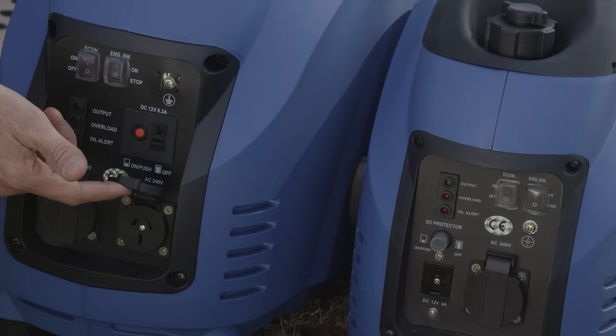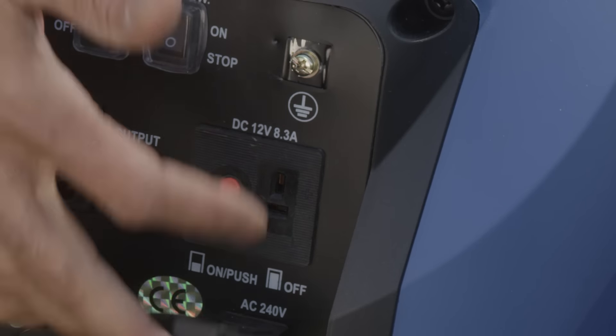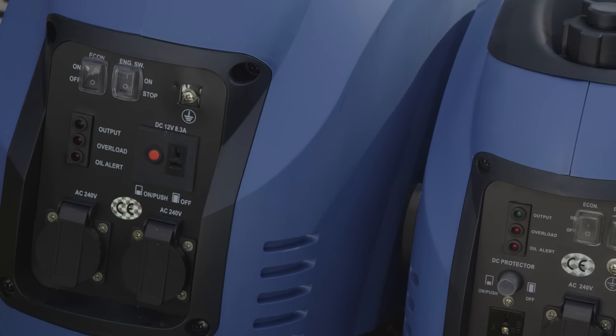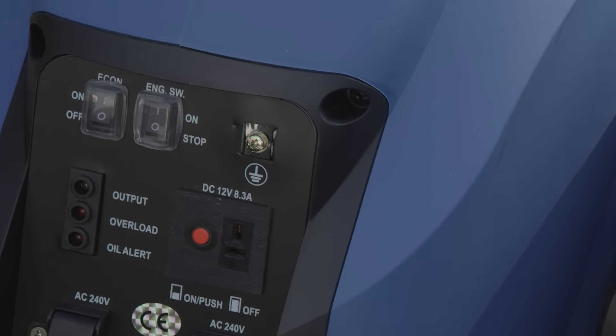The larger model has two 240 volt outlets and a 12 volt outlet, and will run for six hours under full load or eight hours in economy mode with a full tank.